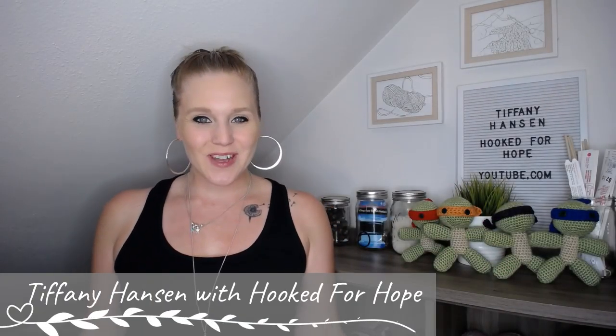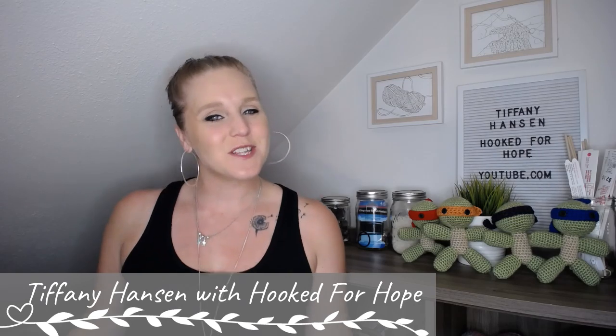Hi guys, welcome back to my channel. My name is Tiffany Hansen with Hooked for Hope. Thank you so much for joining me today.